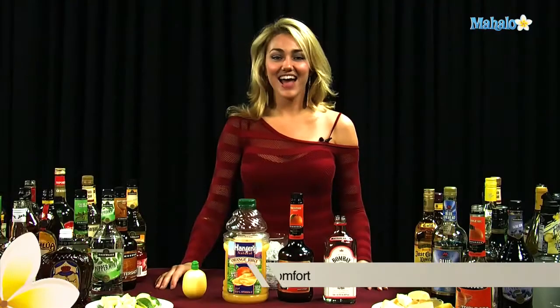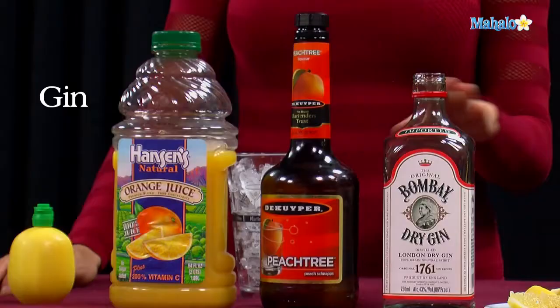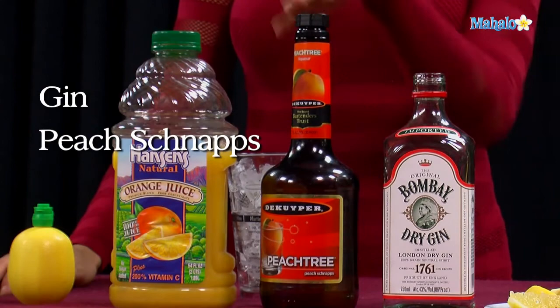Hi, I'm Janae from Mahalo.com, and I'm going to teach you how to make a British Comfort. The British Comfort needs gin, peach tree schnapps, orange juice, and lemon juice.